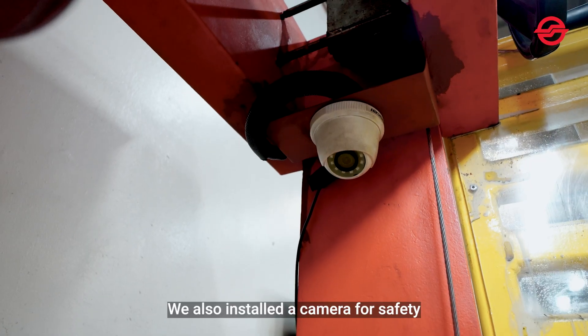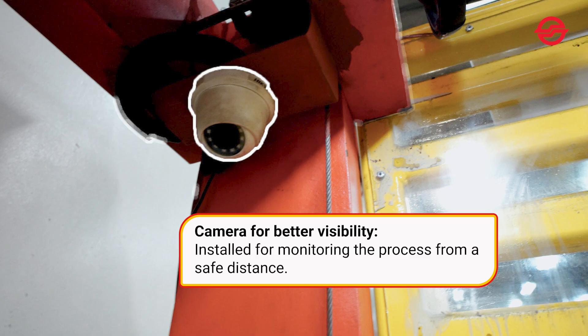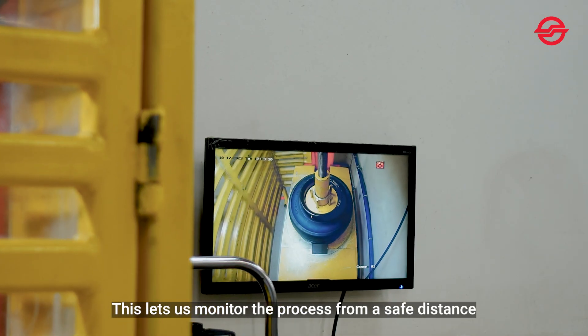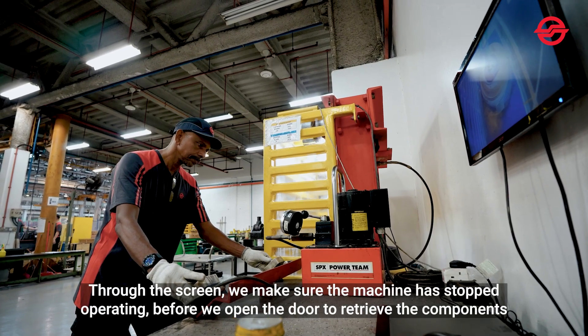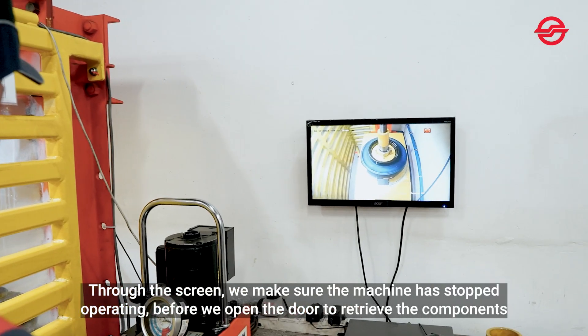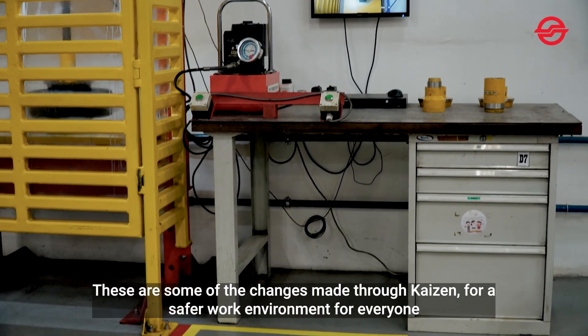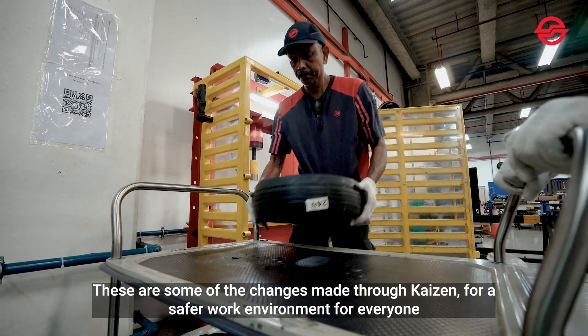We also installed a camera for safety. This lets us monitor the process from a safe distance. Through the screen, we make sure the machine has stopped operating before opening the door to retrieve the components. These are some of the changes made through Kaizen for a safer work environment for everyone.